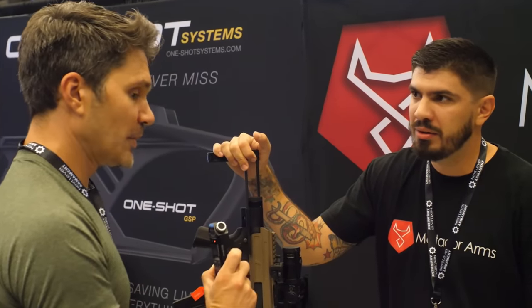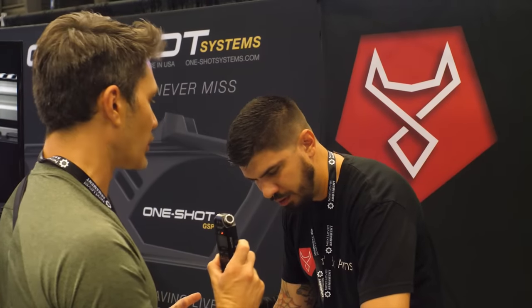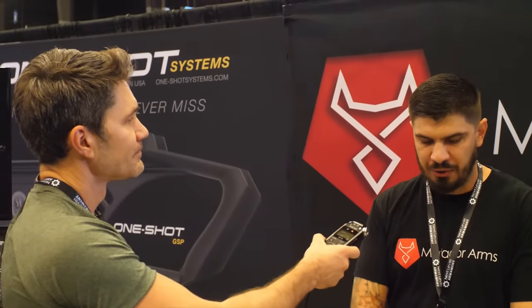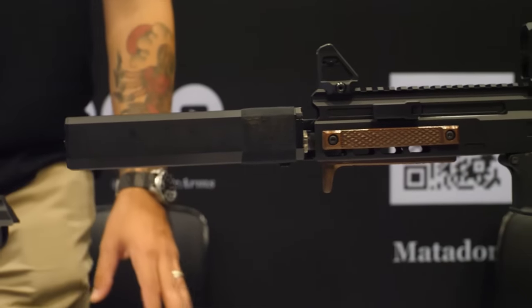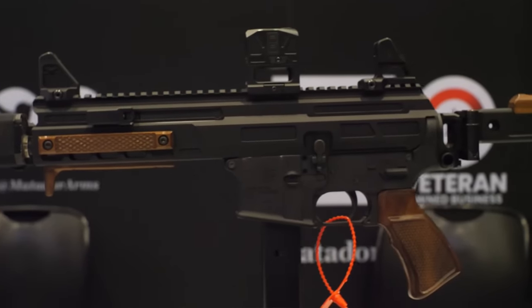Walk me through this terminology — if somebody watching has no clue what a bufferless AR9 is, what does that mean? Bufferless means everything is self-contained; the recoil system is all in the upper, so it'll work with folding stocks. Monolithic makes me sound smarter, but in reality it just means it's one piece, so you don't have to worry about your rails wiggling.